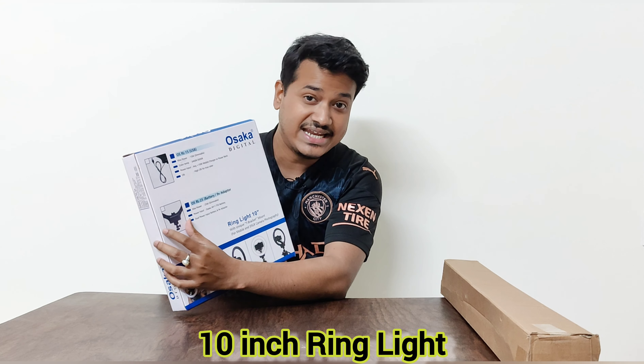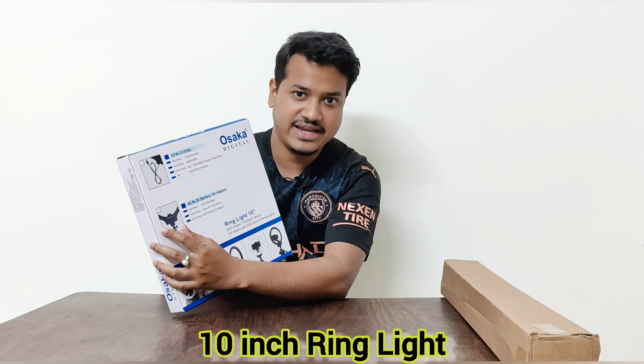Hello everyone, welcome back to my YouTube channel. Today we will be unboxing a 10 inch ring light by Osaka Digital. I have with me this Osaka Digital 10 inch ring light and I will unbox and set it up.